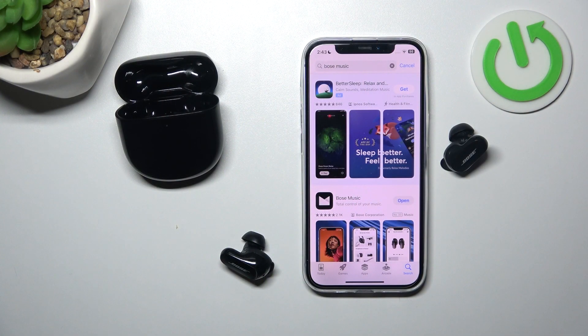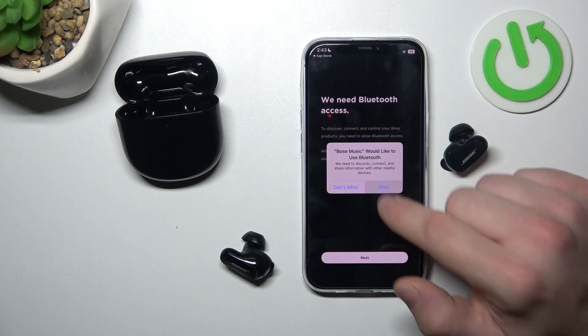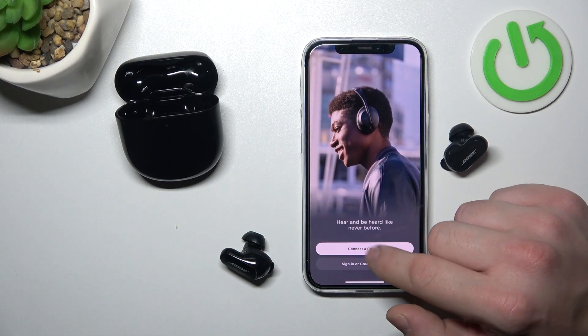In the beginning, make sure that your Bose QuietComfort Earbuds are connected with your smartphone and now enter Bose Music App. Allow, Next and Connect.